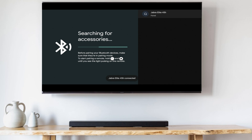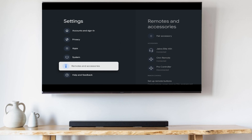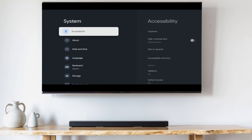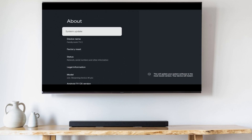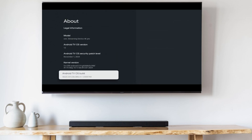Once it's connected, you'll need to turn on Developer Mode next. To do that, go back, go to System, then About. Scroll down to Android TV OS Build and click that seven times until it says you are now a developer.